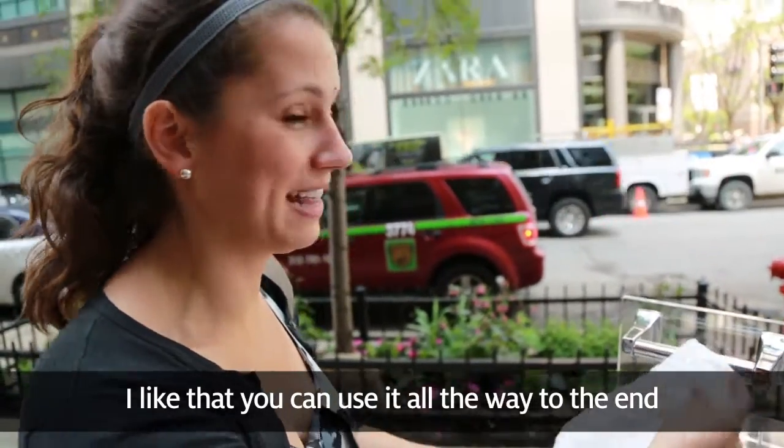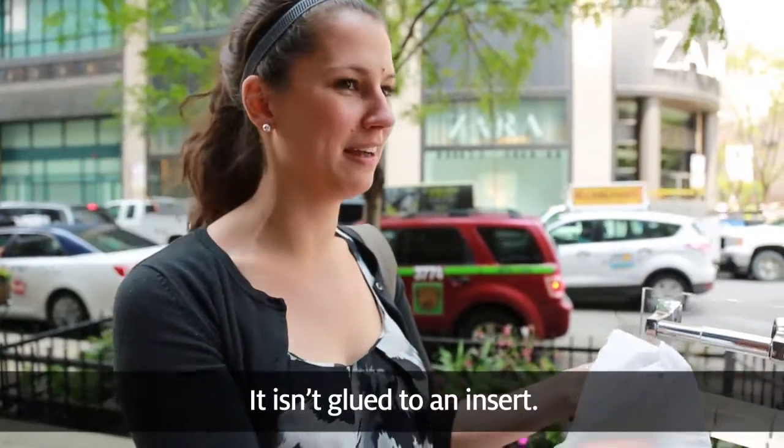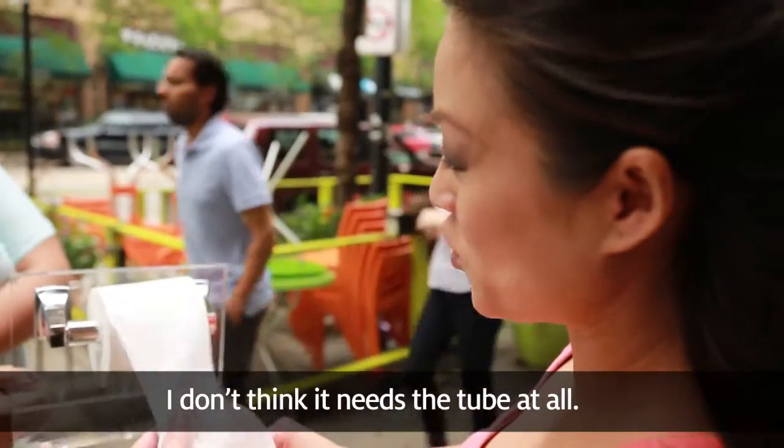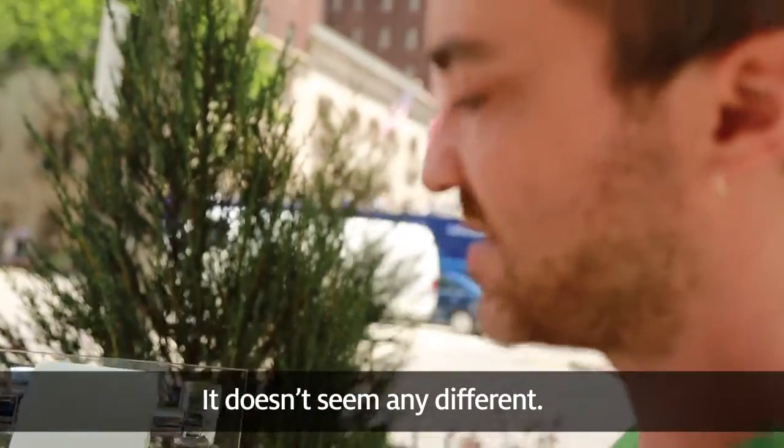I like that you can use it all the way to the end and that it's not glued to the remaining squares or glued to an insert. I don't think it needs the tube at all. It unrolls just like regular toilet paper — it doesn't seem any different.